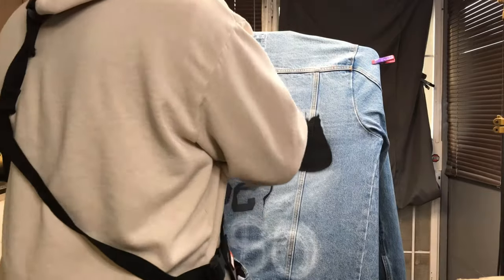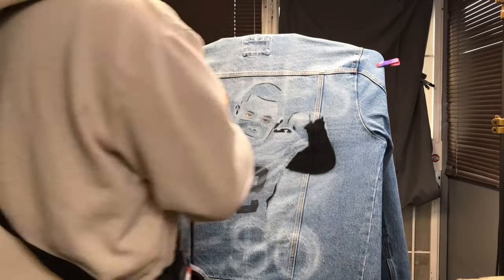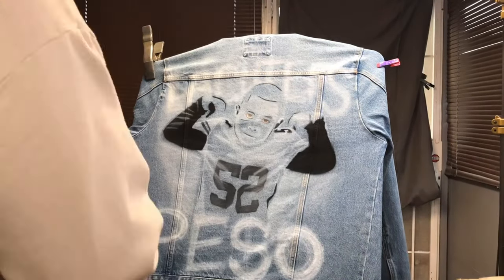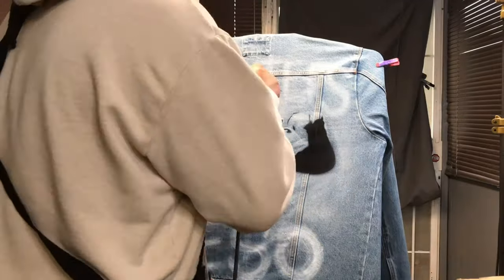Since I already have the white in the airbrush and I know there's going to be text on this project, I'm going to go ahead and lay down a white base for those colors. This way they really stand out and they don't get washed out with the blue color of the jacket.